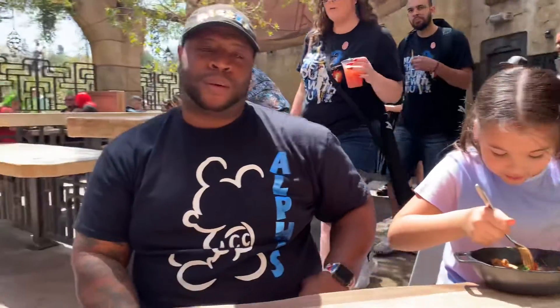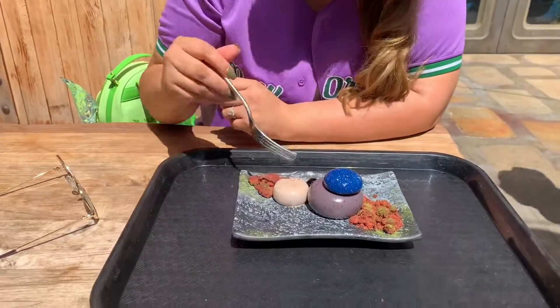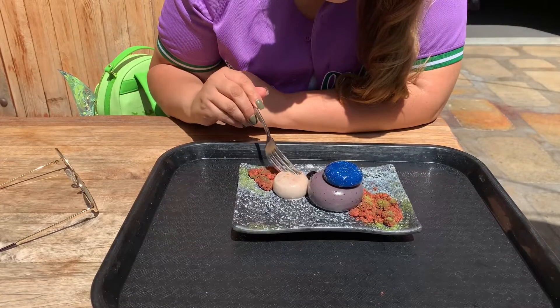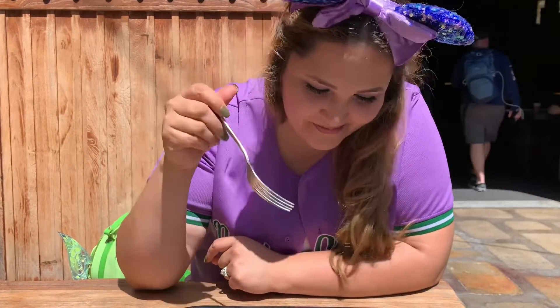She knows her food! Okay, let's try this mousse now. I don't know if they're gonna be like different ones — oh, they're fluffy! I thought they were gonna be hard. Let's try this first one. That face says it all — it tastes like strawberry ice cream!